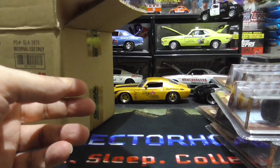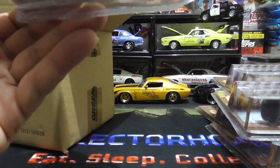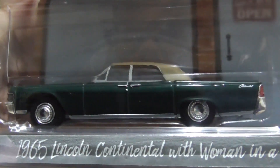Alright, 1965 Lincoln Continental. Sweet. Great.